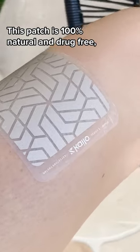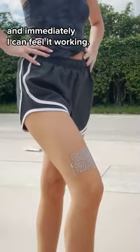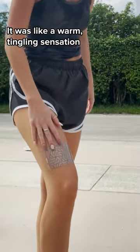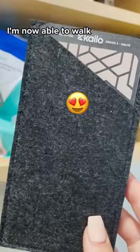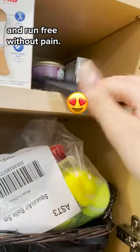This patch is 100% natural and drug-free, and immediately I could feel it working. It was like a warm tingling sensation that immediately reduced my pain. I can't tell you how much this has helped my knee pain. I am now able to walk and run free without pain.